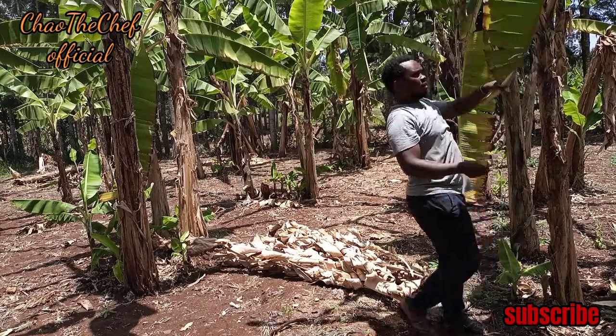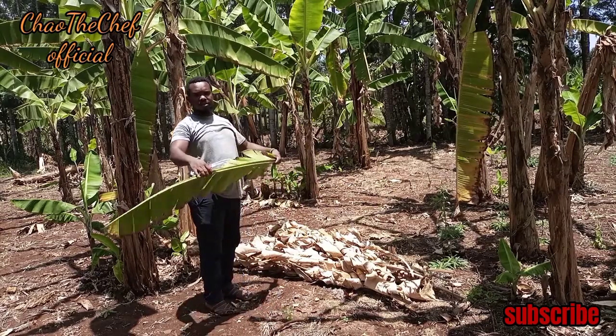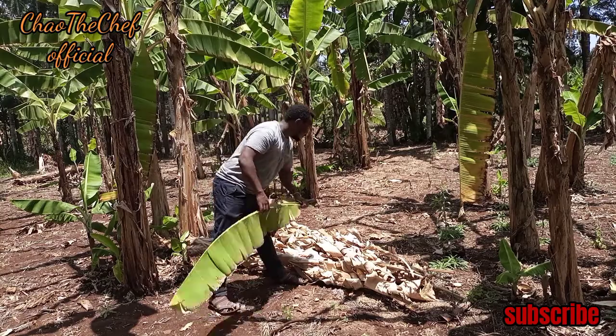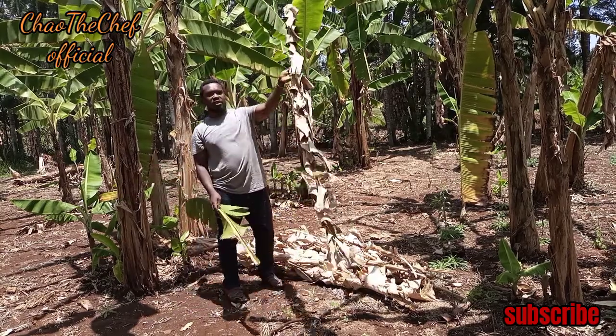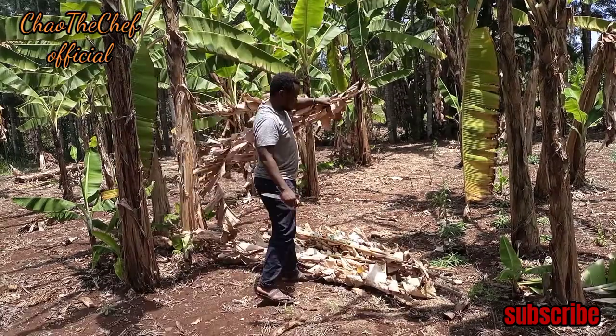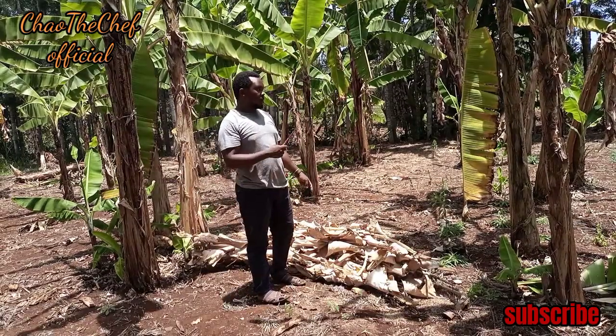Normally, before it dries up it looks like this. After it dries up it goes like this — you can see the difference. I think this will be enough.